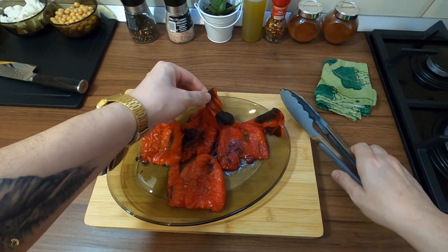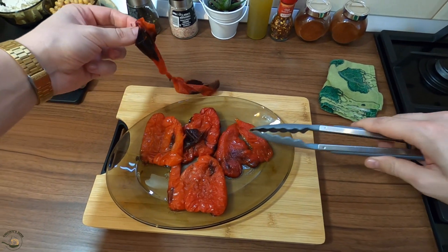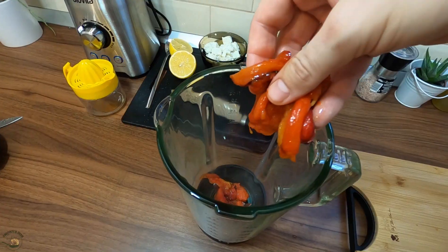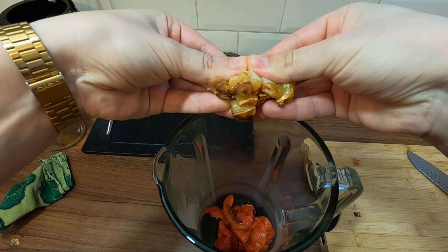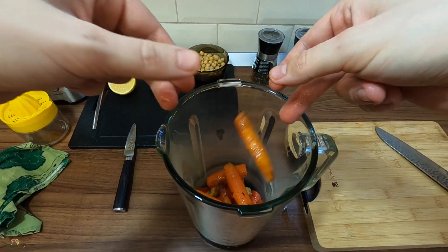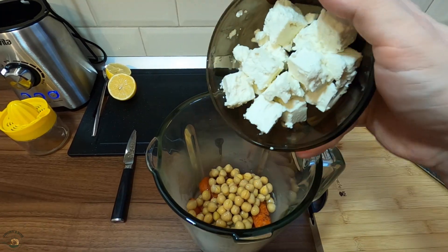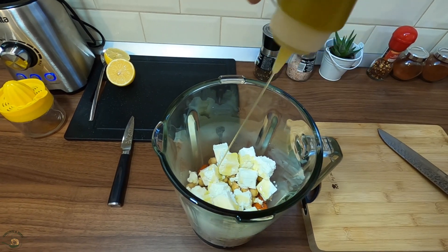I put the chicken, then I put some salt. This is a good meal. This meal is very delicious.